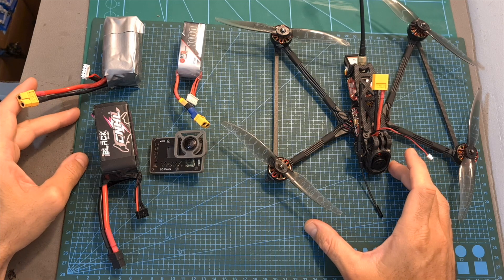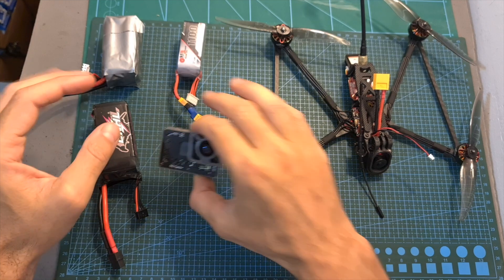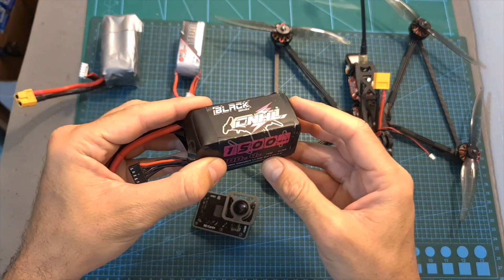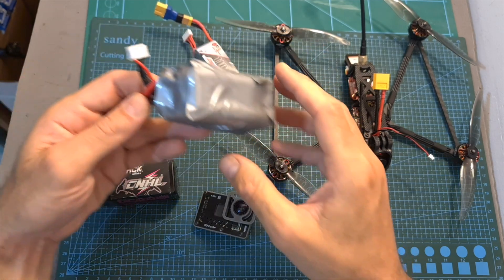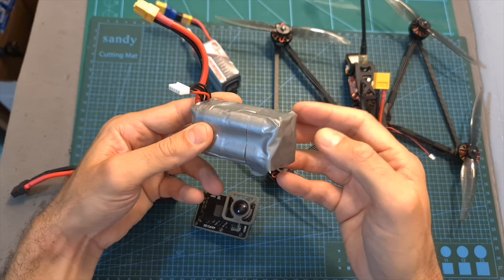The next thing I've done is head outdoors and test the Recon 6 with and without a naked GoPro camera, using a 1500mAh 4S LiPo battery, using an 1100mAh 4S LiPo battery, and I also performed an endurance test using a custom 4S lithium-ion battery pack.